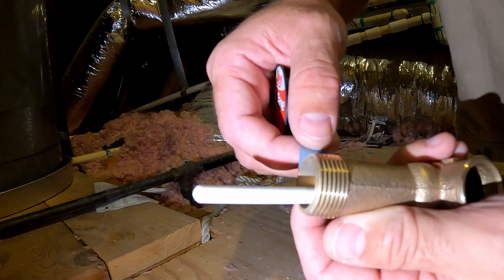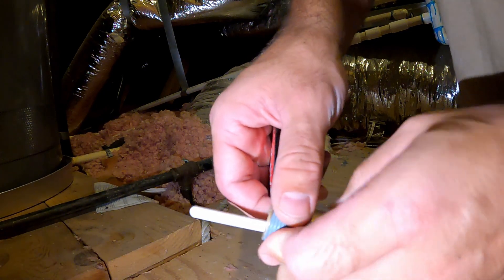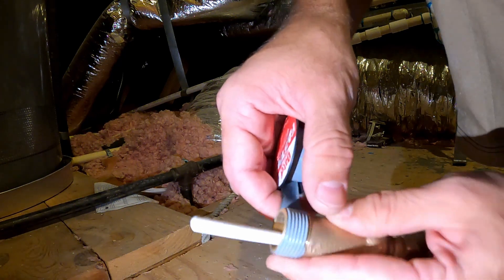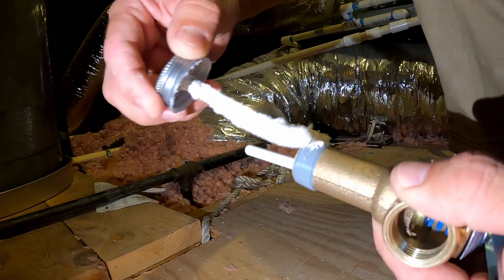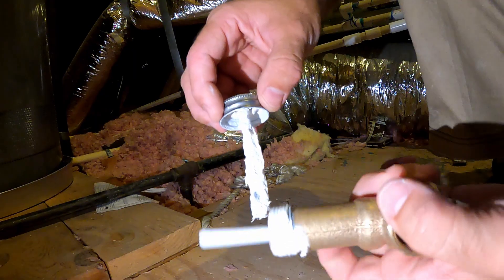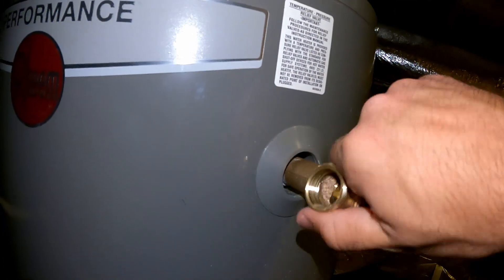All right, we apply Teflon tape, going counterclockwise. Apply two to three coats. Then put the thread sealant on top of it, spread it around, and make it nice and even all around. Start by putting it in with your bare hands so you make sure you're not going to cross-thread it.